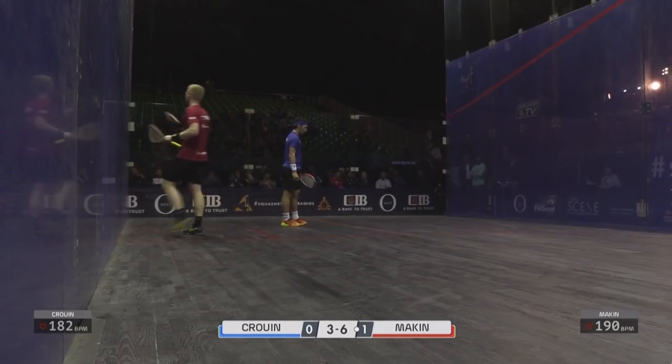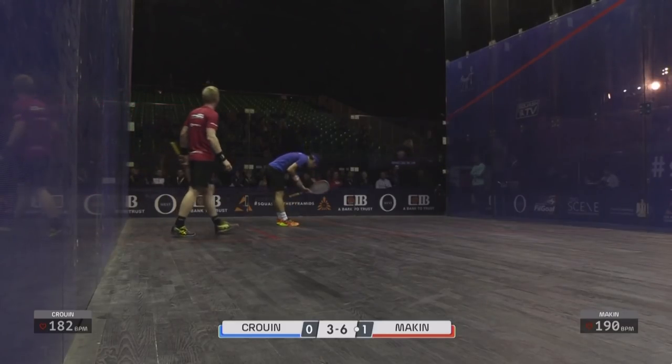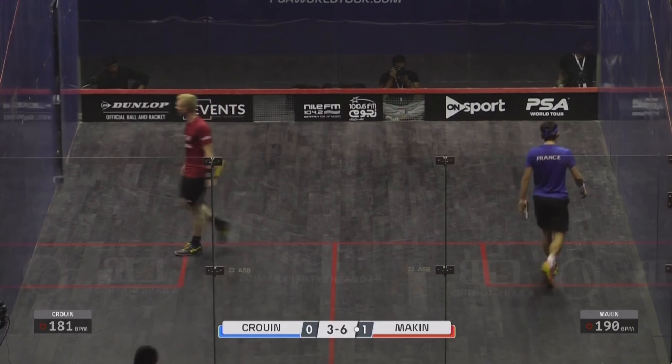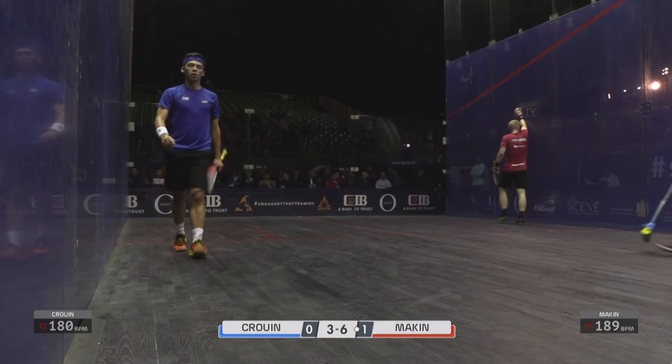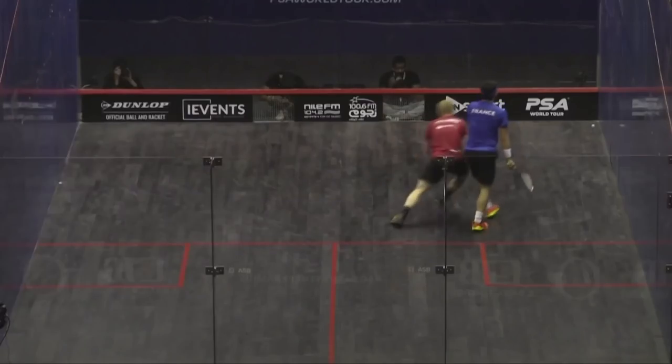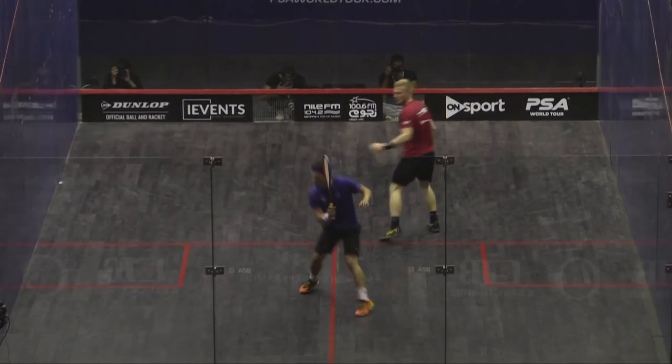No wonder he wants the court wiped — that's about three minutes for that rally. He was right, on the end of most of it, the legs went a bit wobbly there. Quick breeze, okay.